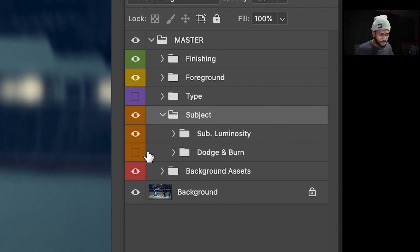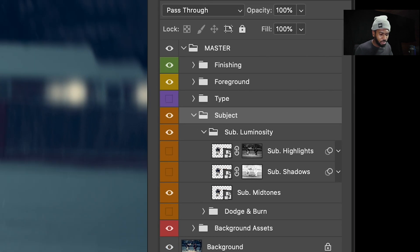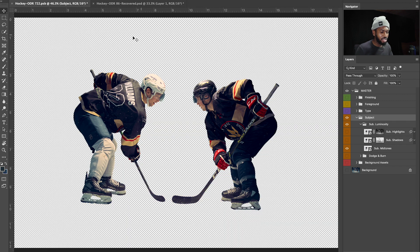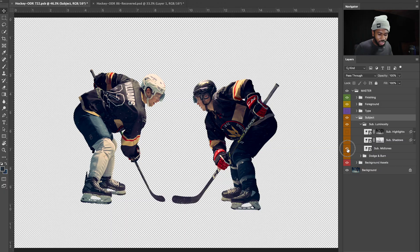The next layers we're moving into are my subject layers. I have a dodge and burn layer, which I didn't use for this shoot because it was pretty simple. But I did come in and do some frequency separation on my subjects. First thing I do before even getting to that is cut out all my subjects. It's just good practice to isolate your subject from all the other elements. It takes time, but trust me — if you want to put some text behind it for a YouTube cover or banner, that work is already done upfront.